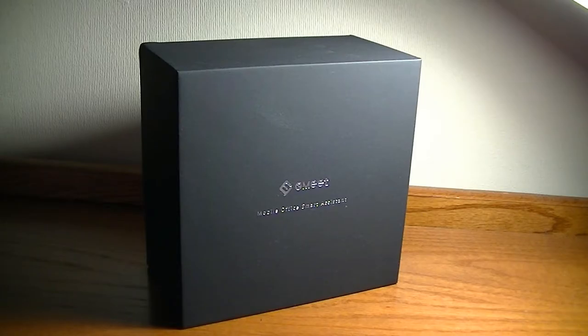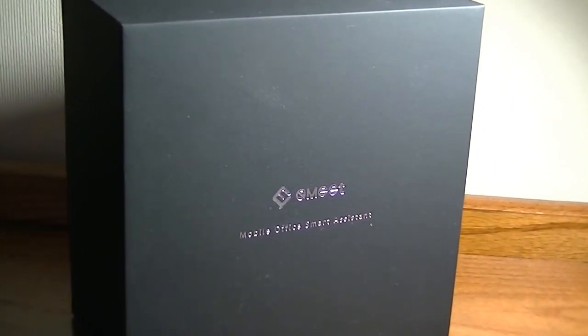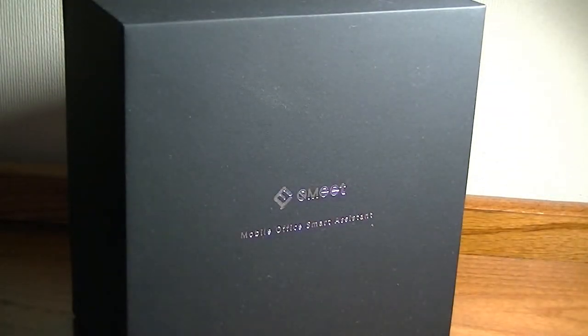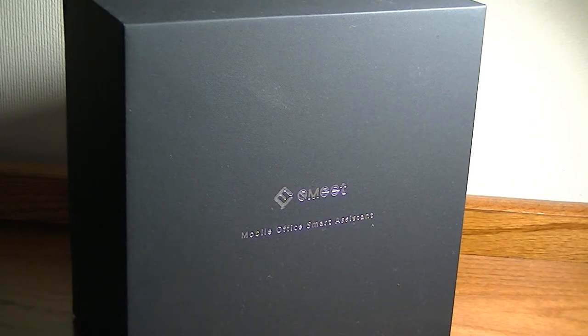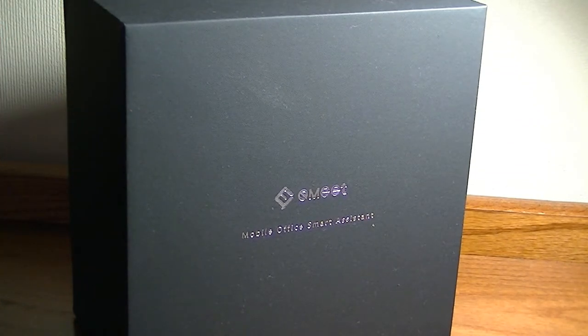Hey folks, here at OSReviews, you're watching our first look and quick review of the E-Meet Office Core M1. This is an intelligent Bluetooth-enabled conference speaker. It offers six omnidirectional microphones and the design is similar to something like the Amazon Echo Dot. It's a cylinder you can pop onto the center of a desk, and if you're running a small business or in a larger conference, everyone can talk regardless of where they're sitting into the speaker, which will be connected to your phone.